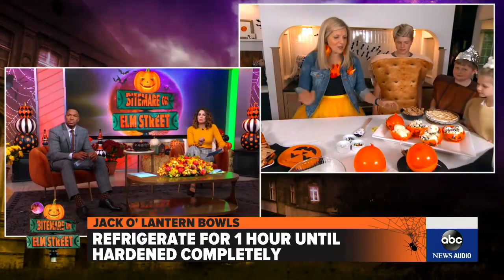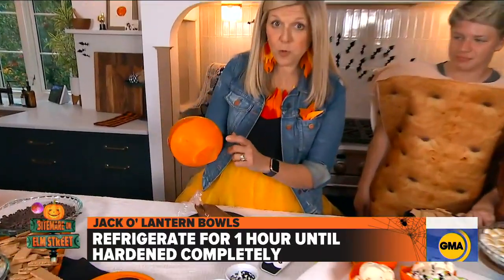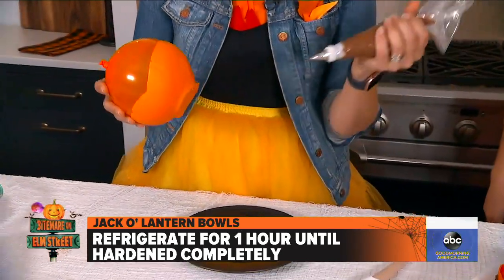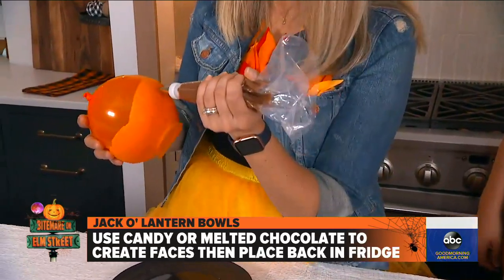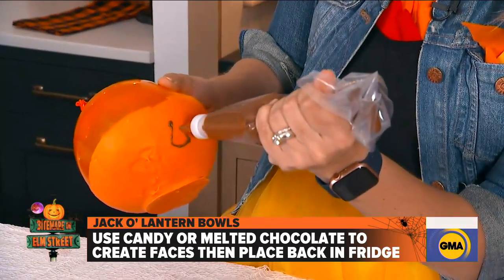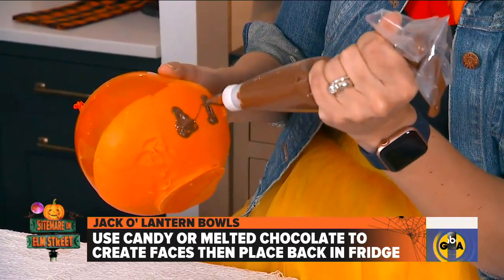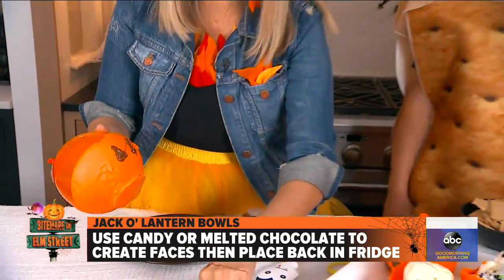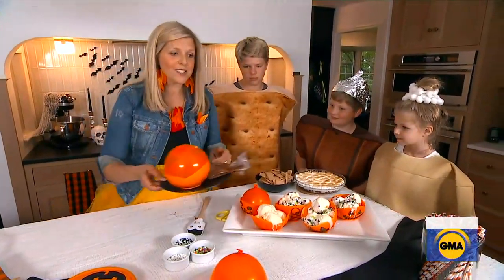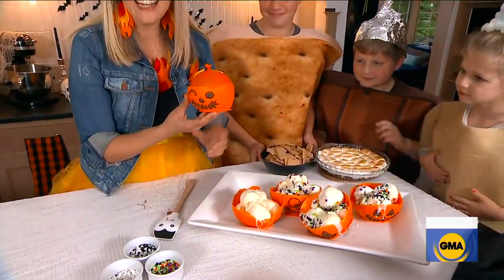It becomes this super fun bowl shape. We end up with this hardened white chocolate on the outside with the balloon still in the center. Then we have melted chocolate in a piping bag, and we're going to pipe the melted chocolate right onto the face to make this adorable little jack-o'-lantern face. What I love about this is that all the kids get involved and they're having so much fun. You can also take some candy eyeballs and stick them right on — just have fun and do a lot of cool and interesting things.